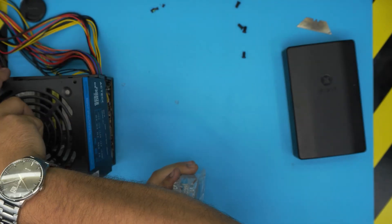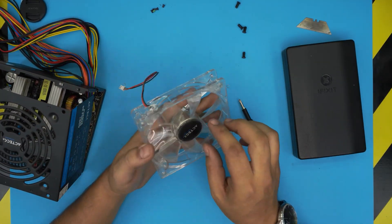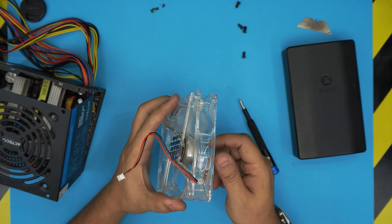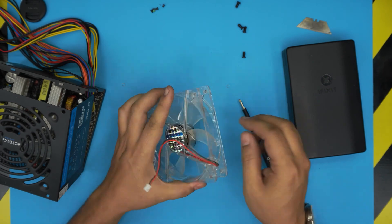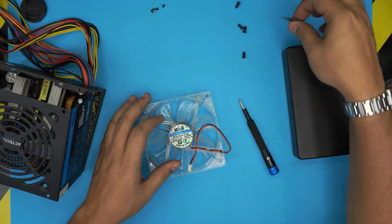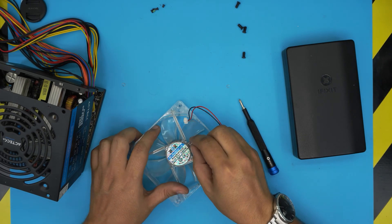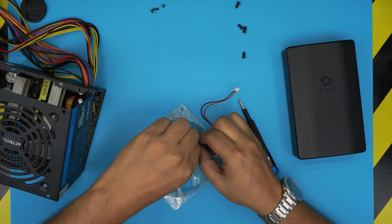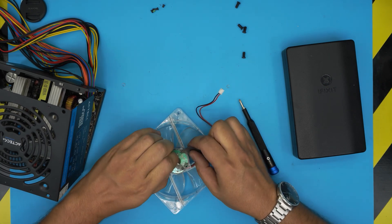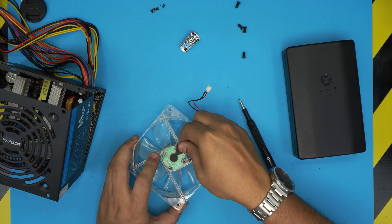Once you remove the screws, we're going to work on the fan. There's the fan and we're going to remove it to lubricate everything inside. On the back of the fan we're going to remove this tape — peel off this tape right there.